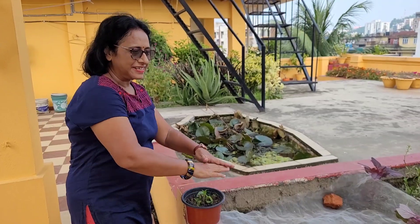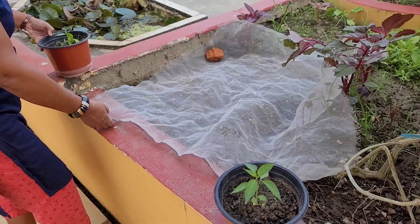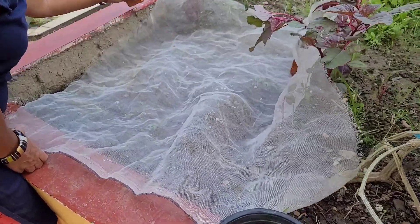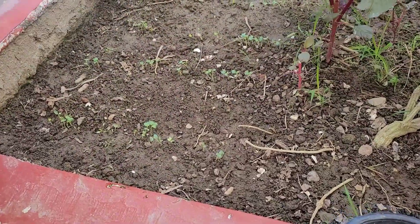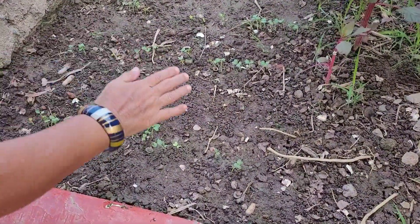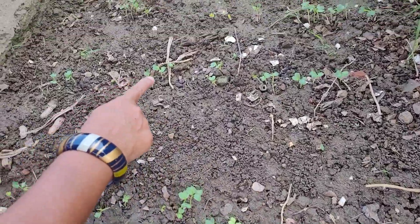Three days are over and I will remove the cotton net now. Let's see if saplings are coming or not. Yes, they are! They are coming in rows, as I have planted them uniformly in a row.